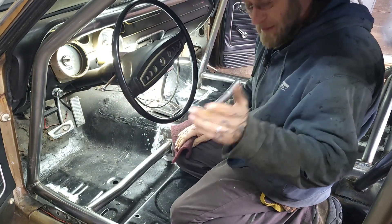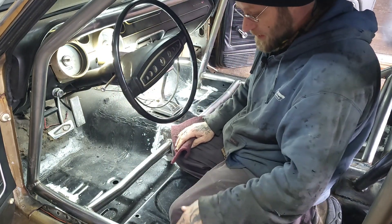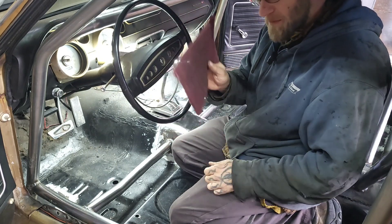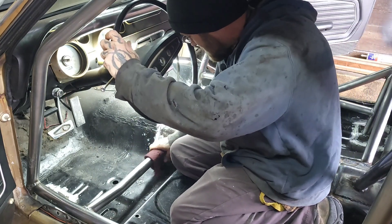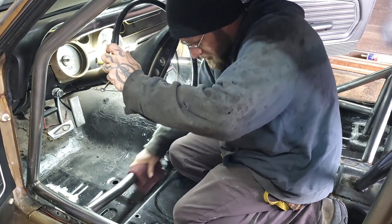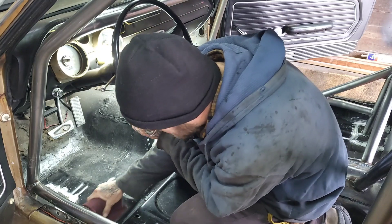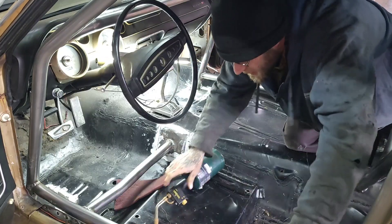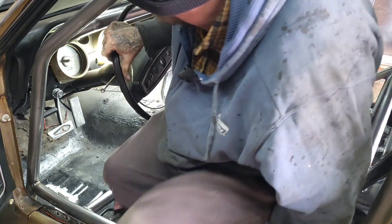Now, before you go painting on anything, you've got to kind of scuff the steel up a little bit. So I'm using a big red Scotch-Brite pad. I've had them a while. I've got to finish scuffing up and I'll wipe everything down. One more sticker right here — I don't know how I missed it.